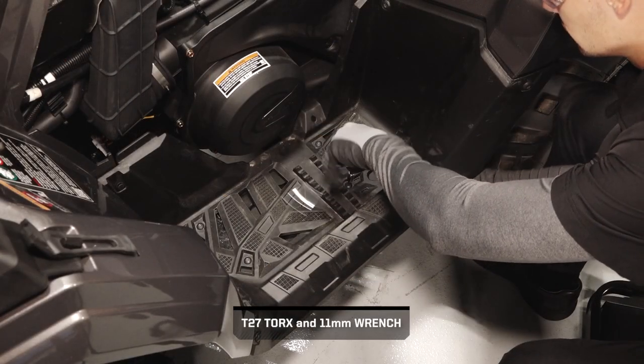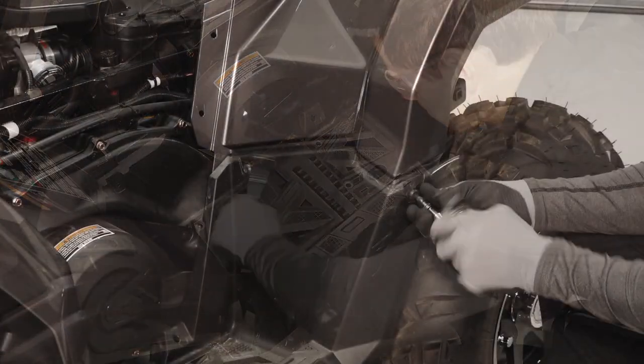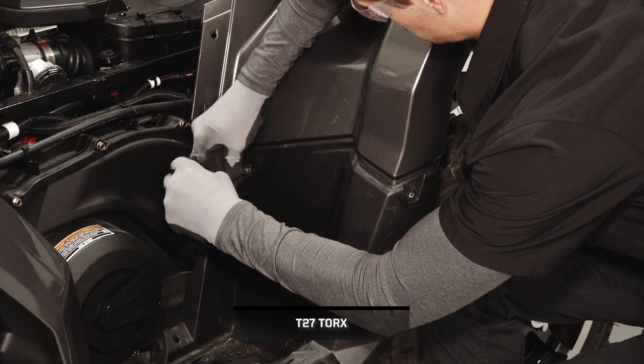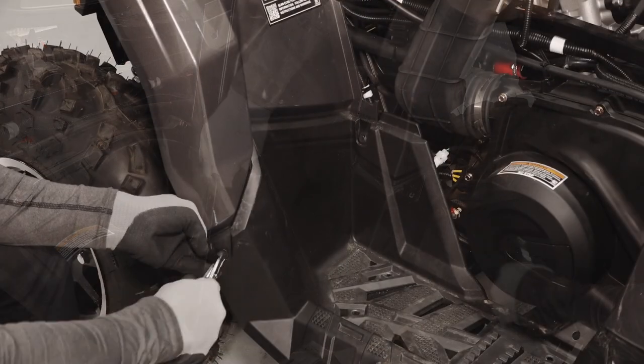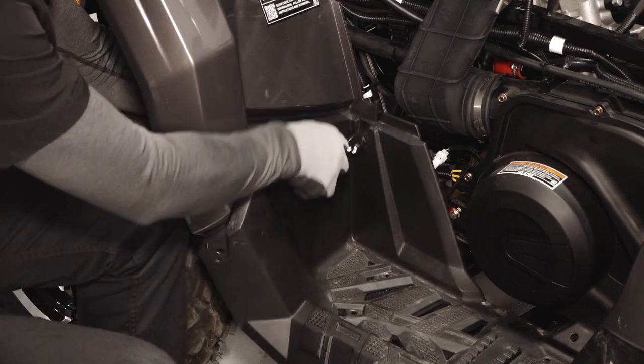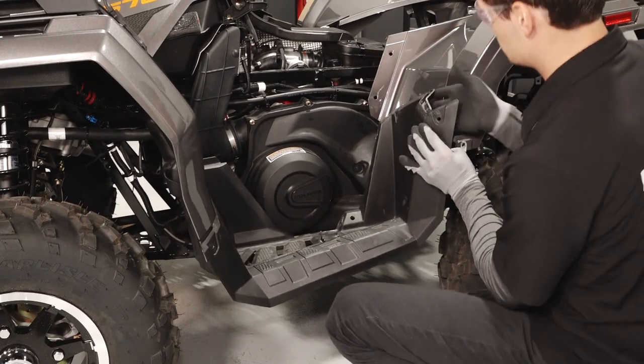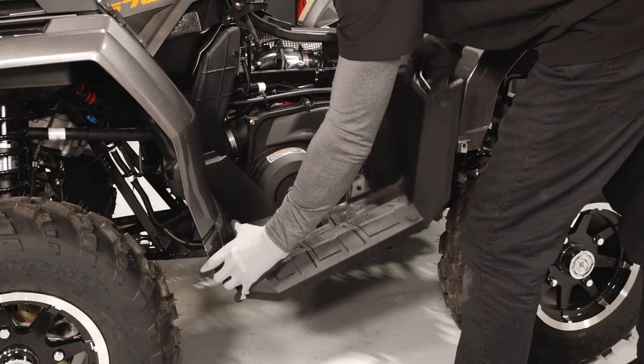Then remove the four lower fasteners and nuts on the footwell. Also remove the two upper fasteners securing the footwell to the fenders. Then remove the two push rivets on the front of the footwell. Pivot the footwell away from the body panels to disengage the tabs and remove from the vehicle.